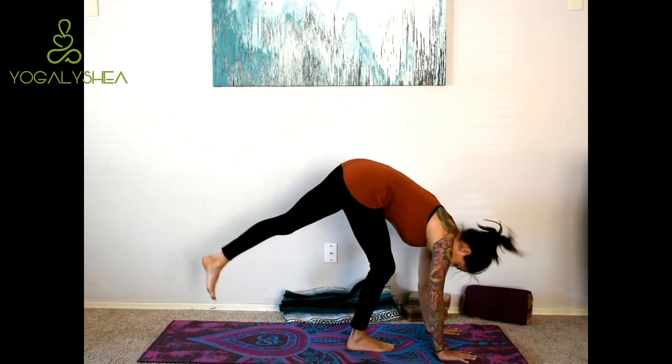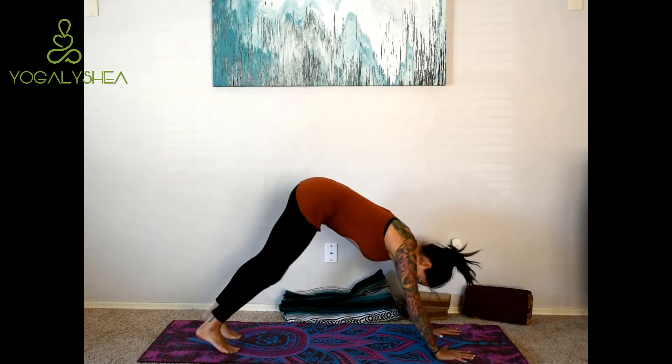So downward facing dog — I do tons of ashtanga, and we're in downward facing dog for a really long time. When you're doing ashtanga, there are times where you're holding it for five full breaths, so you have to really make sure you're constantly readjusting yourself in this posture. I have an overarched lower back and I have a tendency to pull my shoulders up to my ears every time I try to correct my arch.